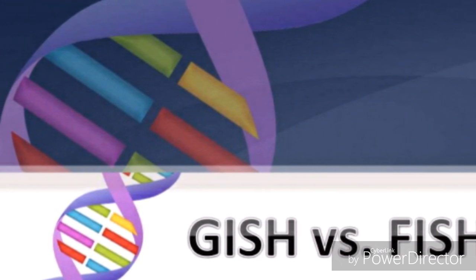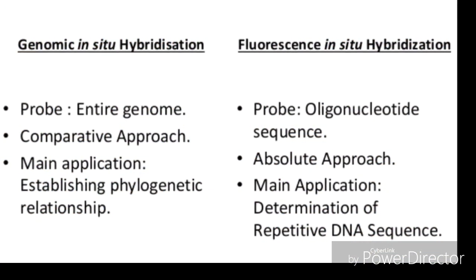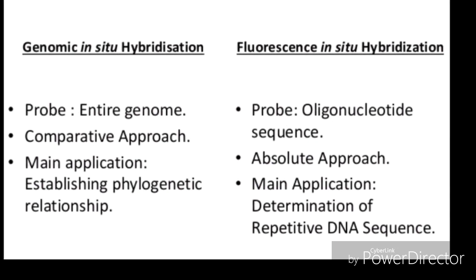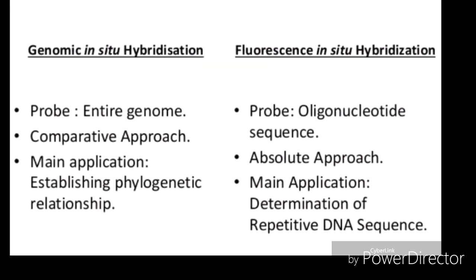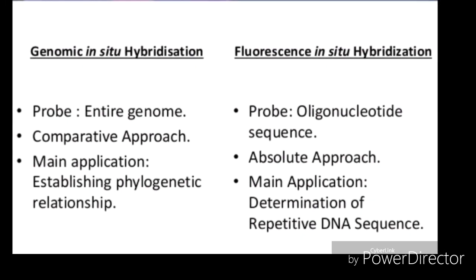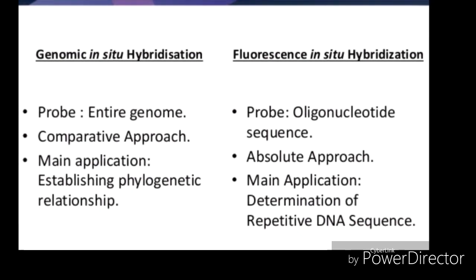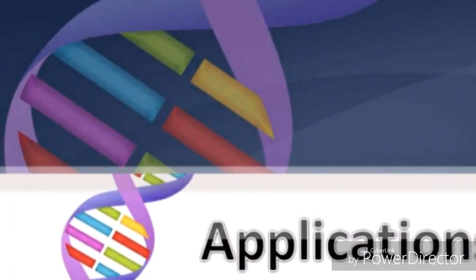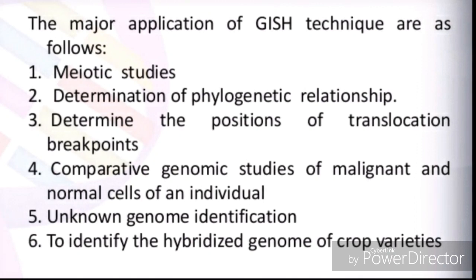Comparing GISH with FISH: in GISH, the probe used is the entire genome, while in FISH it is an oligonucleotide sequence. GISH is a comparative approach, while FISH is an absolute approach. The main application of GISH is establishing phylogenetic relationships, while the main application of FISH is the determination of repeat and repetitive DNA sequences.